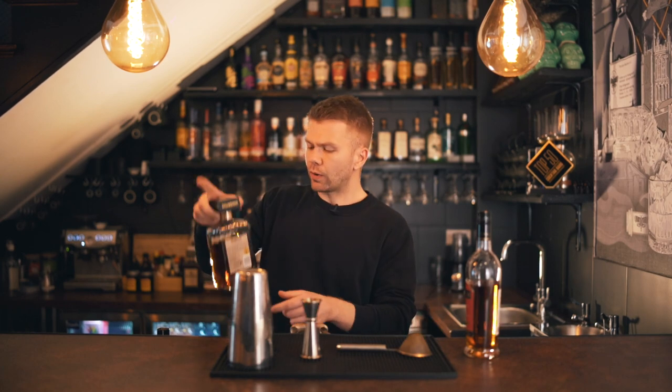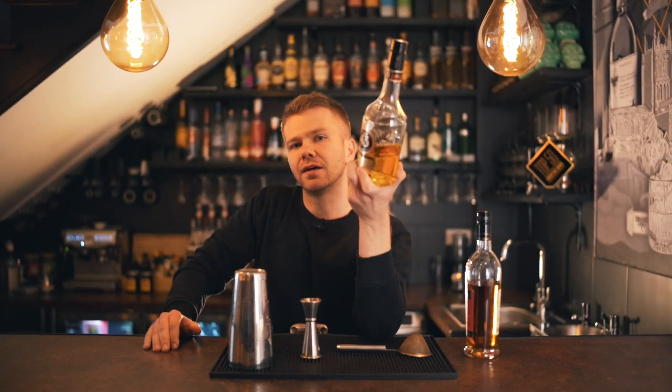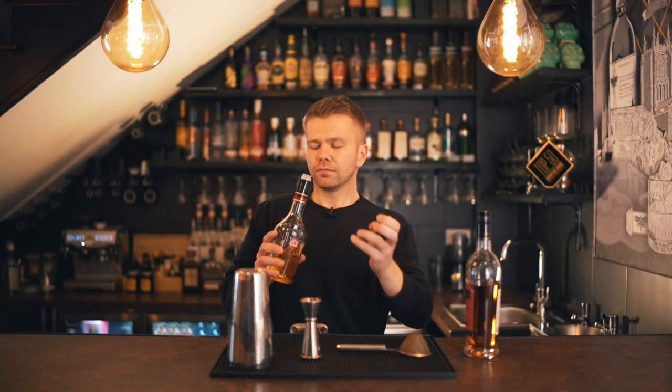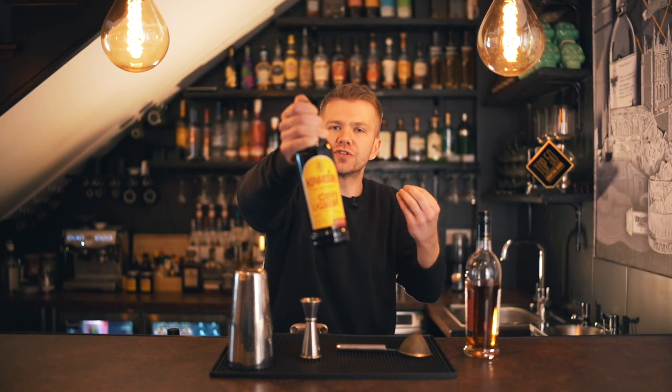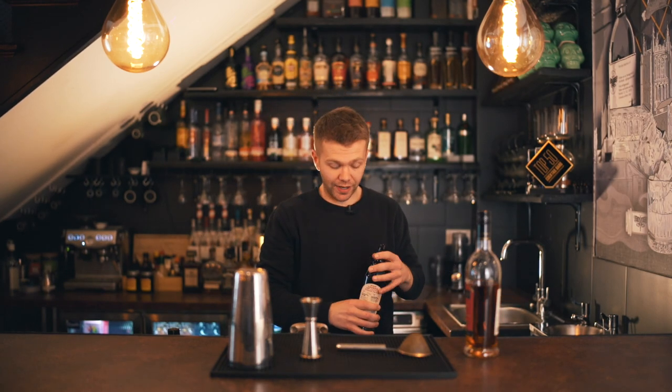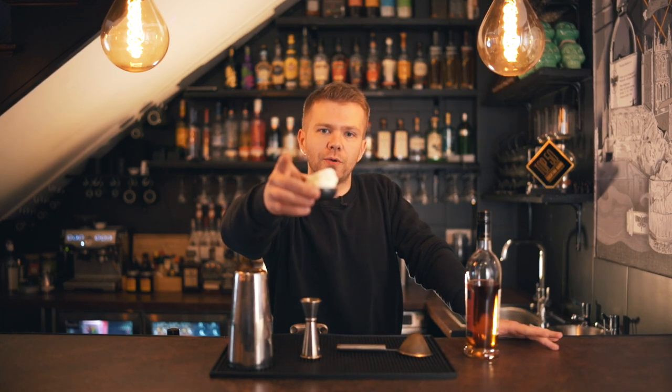We're also using Disaronno, which I'm sure a lot of you are familiar with — an Italian liqueur, very sweet, with a marzipan-type flavor. Delicious. We're also going to be using Licor 43, a Spanish vanilla liqueur. It's really tasty, really vanilla-y, and it's quite strong at 31% for a liqueur, which is amazing. And we're also going to be using Kahlua to help add a coffee-rich flavor. If you haven't got Kahlua, feel free to use Tia Maria as a substitute — it works just as well.